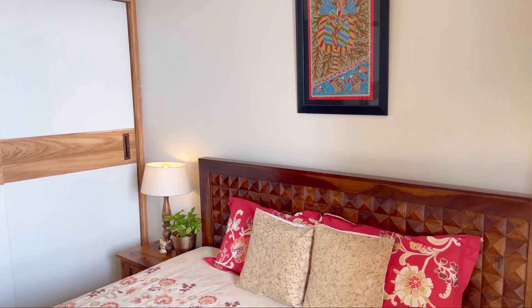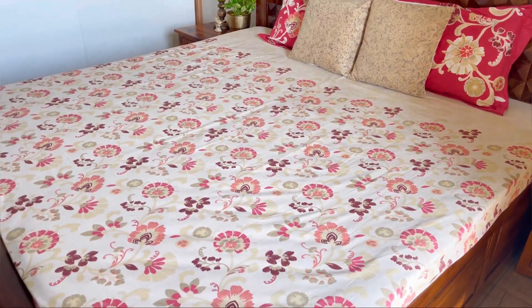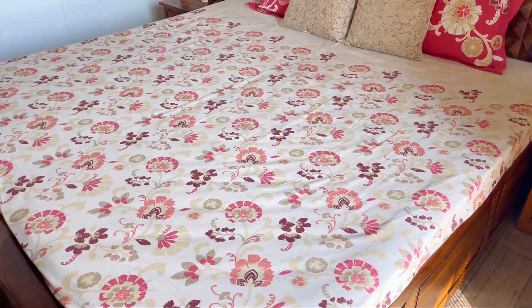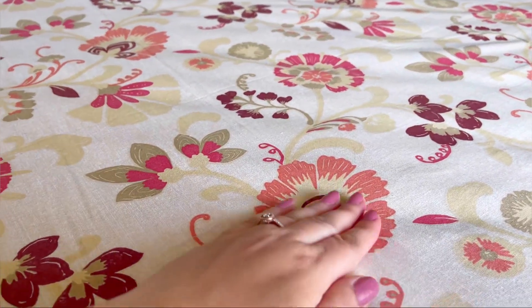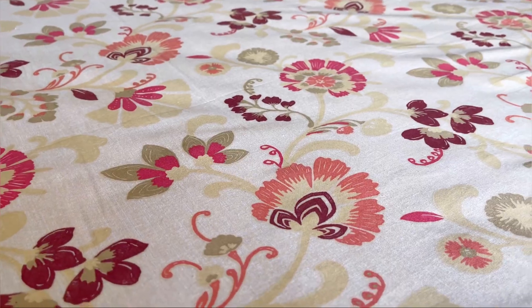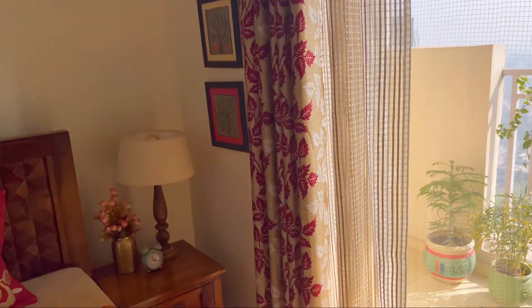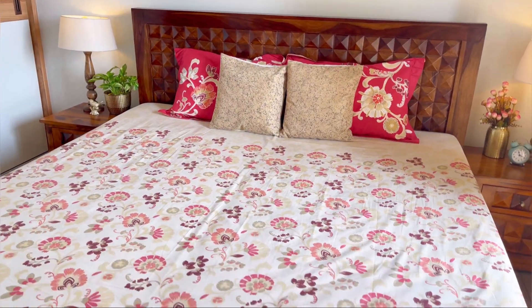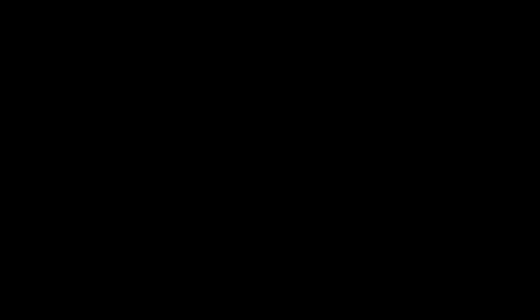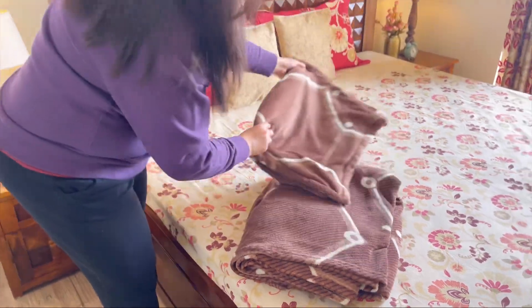तो चलिए शुरू करते हैं bedsheet से। Cotton bedsheet किसको नहीं पसंद - किसी भी bedroom को एकदम से सुन्दर बना देती है। मुझे भी bedsheet collection का बहुत शौक है और cotton is my favorite fabric। लेकिन winters में यही bedsheet इतनी ज़्यादा ठंडी लगने लगती है कि काफी uncomfortable feel होने लगता है। तो यही मेरा पहला टिप है - आप अच्छी warm bedsheet में भी invest करें।